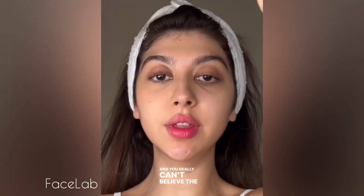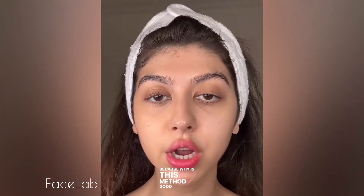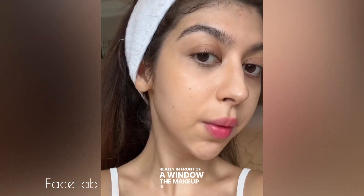I genuinely can't believe the power of makeup in just a couple of dots and colors. Why is this method good? Sometimes when you get older and you apply a lot of products, it starts creasing. Really in front of a window, the makeup is undetectable.